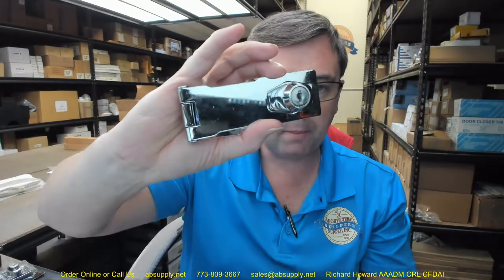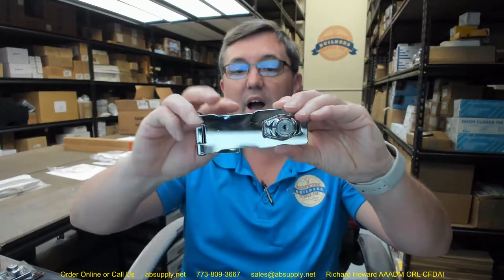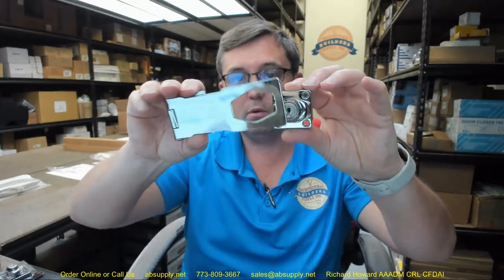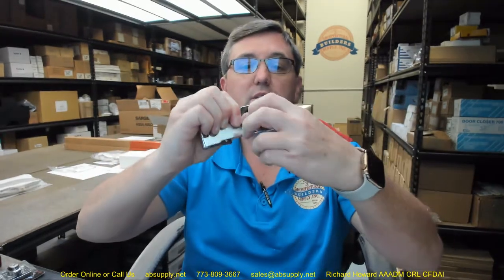Here's what it looks like outside of the package. I'd probably want to use this sort of lock to keep something of low security locked up, and it would certainly work very elegantly for doing so. This is what it looks like in the unlocked position. Get the concept of how that's going to work. To lock it you're just going to rotate the handle. Now it's in the locked position.